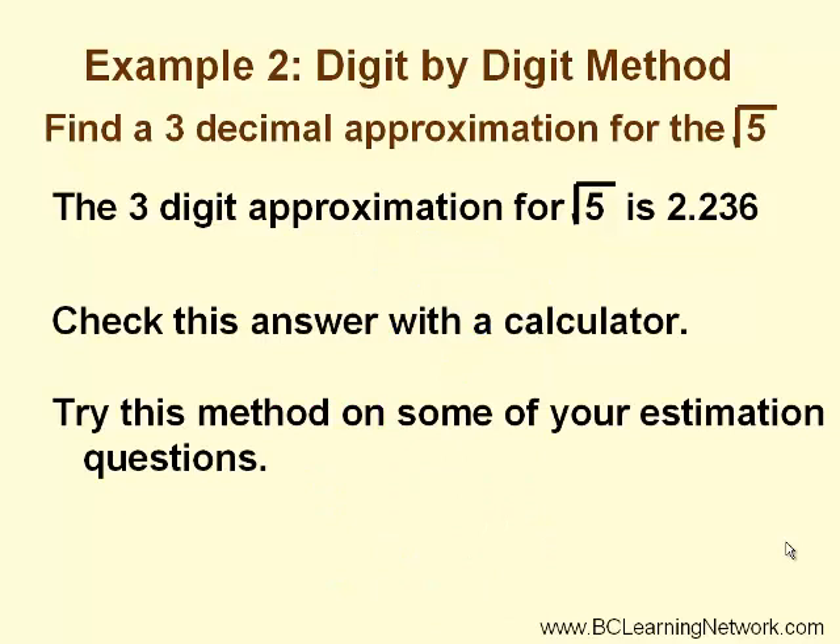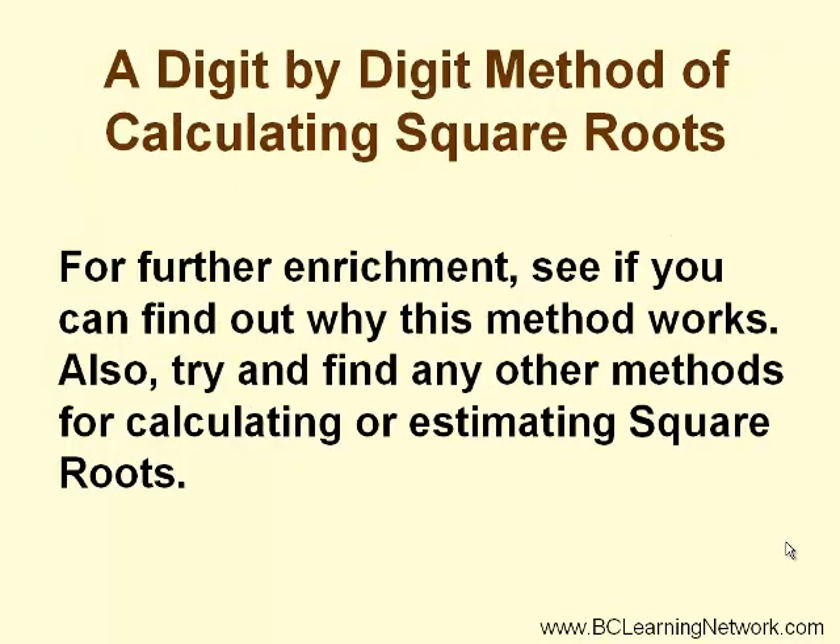Check this answer with a calculator. Also, try this method on some of your other estimation questions and see how well you do. For further enrichment, see if you can find out why this method works. Also, try and find other methods for calculating or estimating square roots.